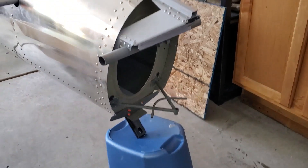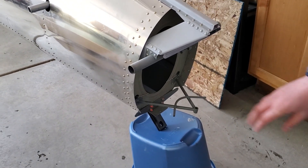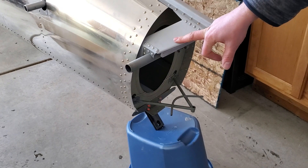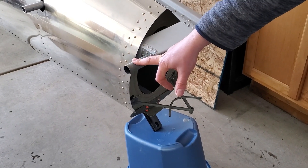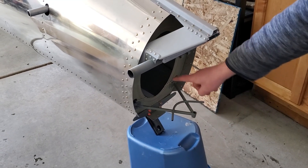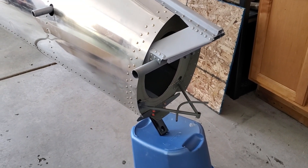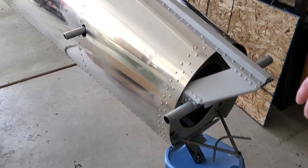This is a fuselage that one of our customers has underway. Here's the back of the airplane, bulkhead 8. You can see this is the stabilizer attachment box — this is where the stabilizer spar attaches to. You've got your rudder hinge, and of course you've got your tailwheel mount inside the airplane for a nice clean look.